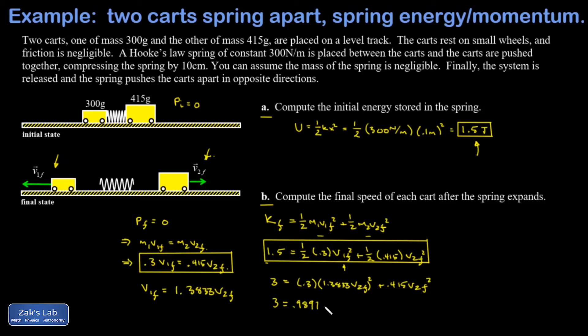Dividing by 0.9891 and taking the square root gives v2-final, which rounds to three significant figures as 1.74 meters per second. I then go back to the substitution v1-final equals 1.3833 times v2-final, and v1-final turns out to be 2.41 meters per second.